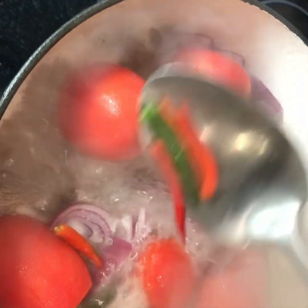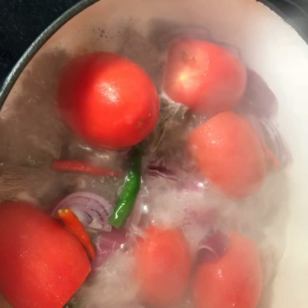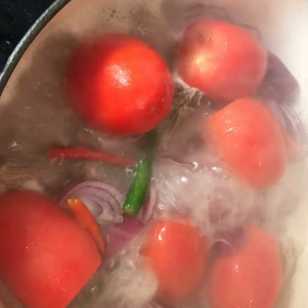Then I put the pepper in and wait to steam for 30 minutes, and then it's ready.